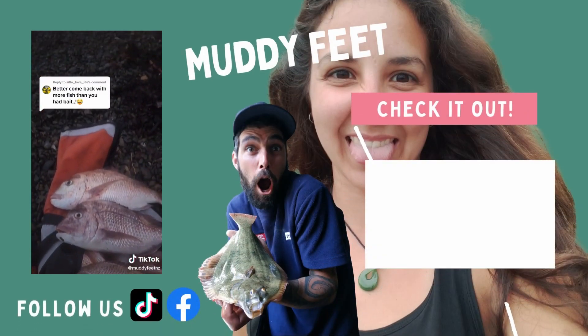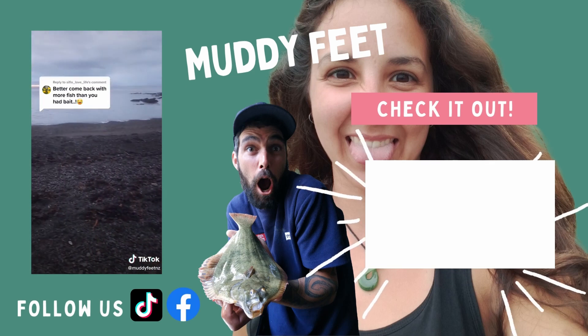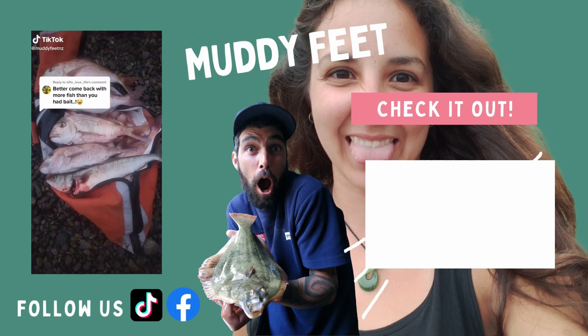Thanks for watching. If you liked our video, remember to like and subscribe and hit the little notification button. We're also on Facebook if you want to check us out there.